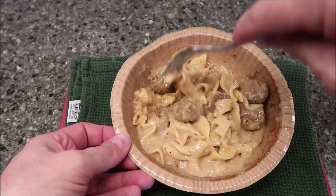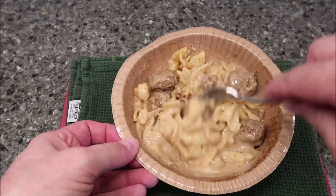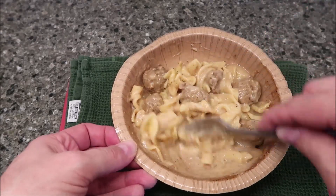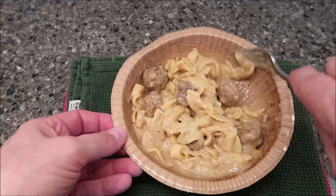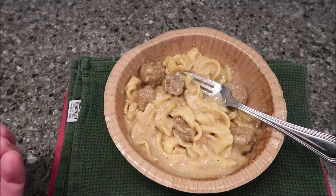It looks like you get one, two, three, four, five — six meatballs. That's pretty good, and I'll probably cut them in half so it's a good 12 bites of meatball. It smells really good by the way. I'm going to get this over to the table and I'll be back. I gave it just a minute to cool off.